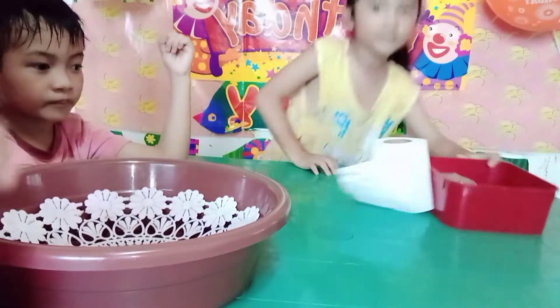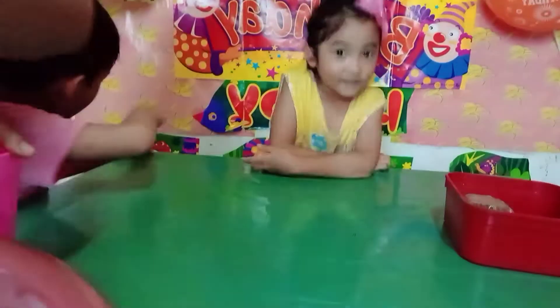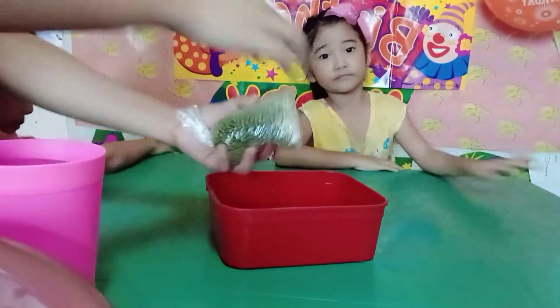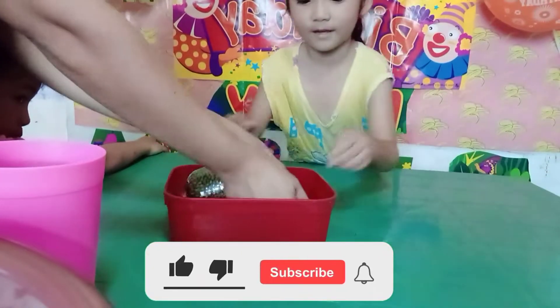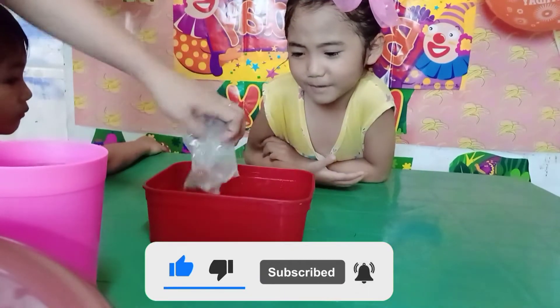So let's start first washing our mung beans. Set aside the other stuff. You try to wash the mung beans. I don't want to wash the mung beans. Wash the mung beans.